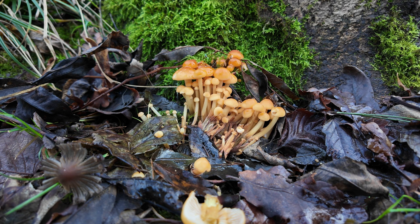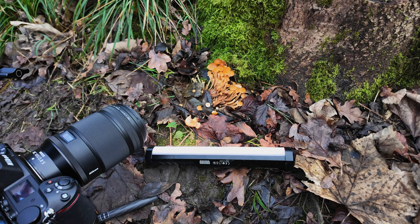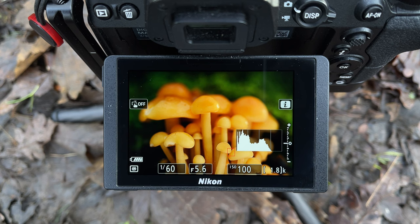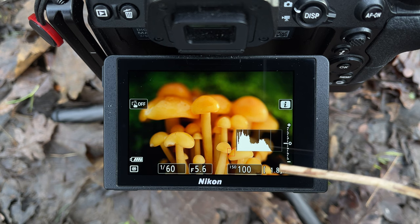I found these bright orange things right next to the path, and I'm going to set the camera up and see how it looks. I'm using an LED light to throw a bit of extra light to the underside. I'm framed up on the mushrooms with the closest point focused here, leaving a nice little border around the edges — a little border at the top and a little border on the left-hand side — to get a nice gradation of mushroom sizes up the image.